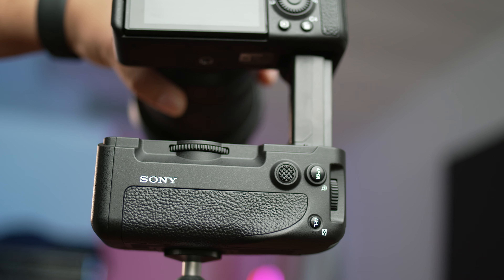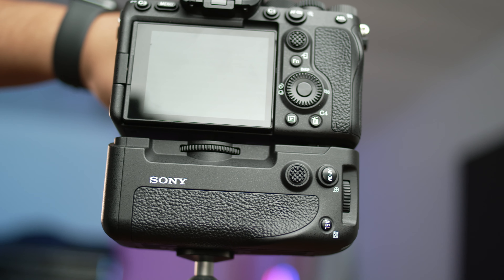Welcome back to Alpha Quick Tips. Today we're going to be talking about the battery grip option for the A7S III. Now, first things first — this is the third generation of A7S. However, you would think that because it's an A7S III, it would use the same battery grip as the A7R III and the A7 III, but it is not.